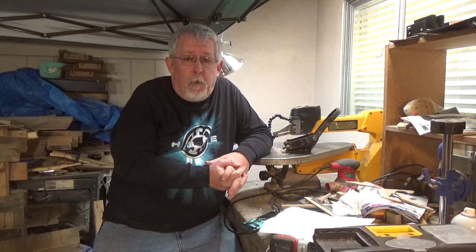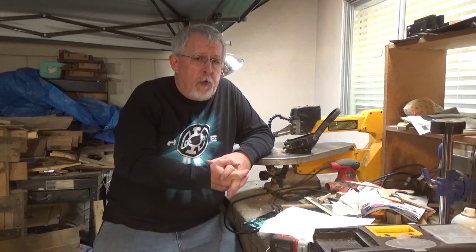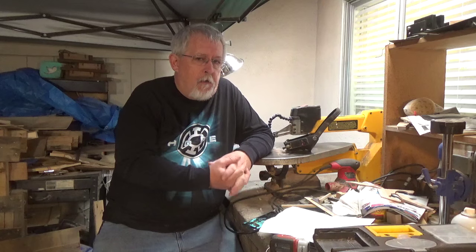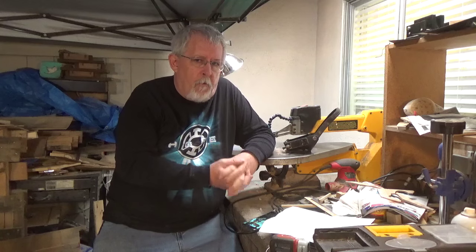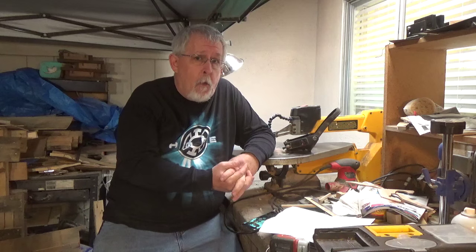So I said no woodworking. The reason being, we're going to do some crafting. There's a YouTube channel called Made by Mommy, and Kim over there challenges people to make something. Here's how it works: you get this box, and in the box it has various crafting supplies. You take those and make something out of them. You even get to use the box if you want to. Let's see what's in the box and what I ended up making.